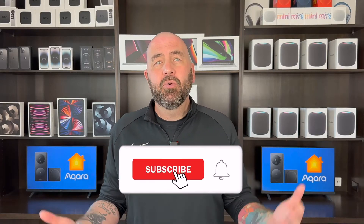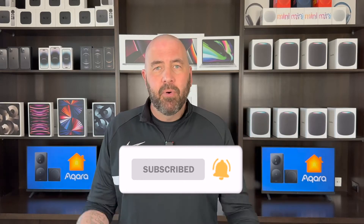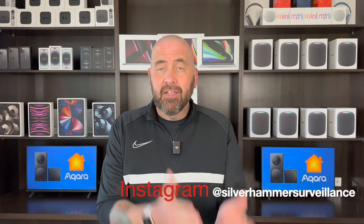George Langebeer with Silver Hammer Surveillance. Here on the channel we talk smart home tech and home security. Since October 2022, we've been talking colon cancer, as I was diagnosed at that time. I think it's important for me to share my journey and spread awareness.